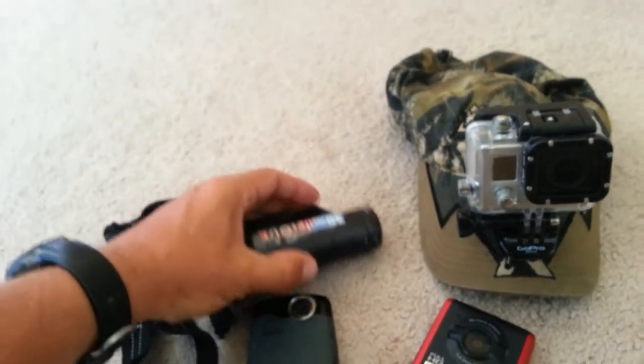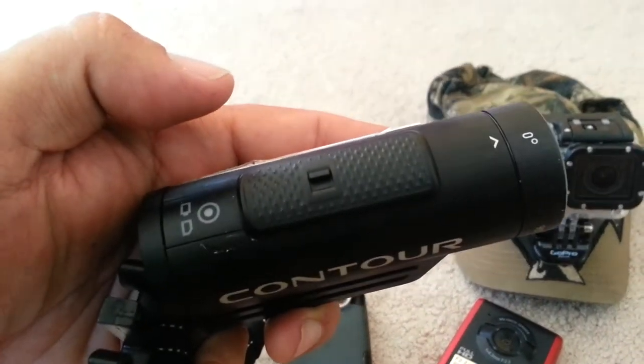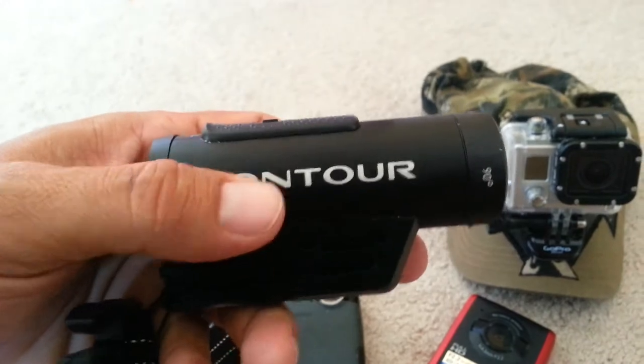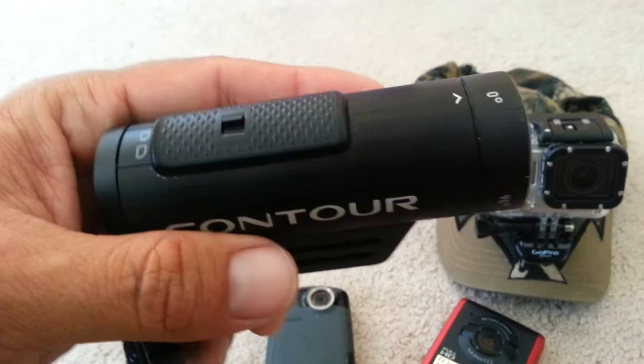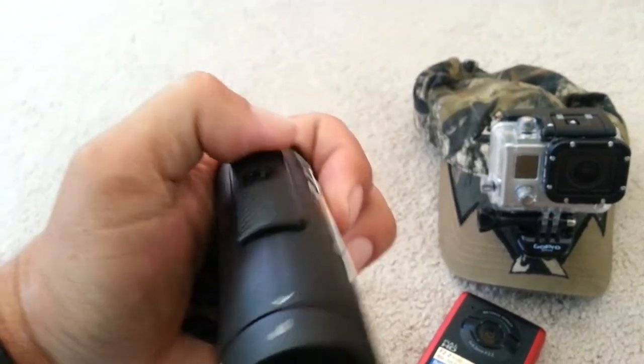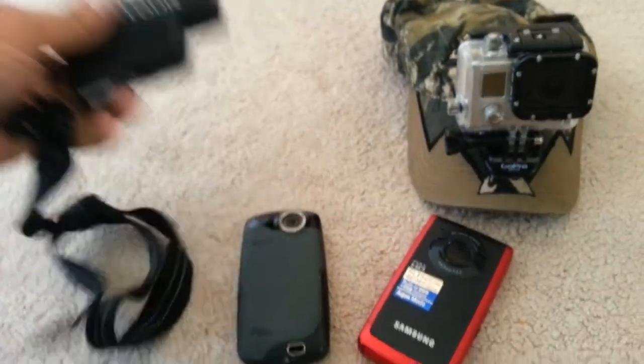The Contour is a nice camera. Plus it's got just one big slider — you kick it on and it's rocking. For me personally, I don't like viewfinders on the back. When I'm in the field, I'm filming; when I'm home, I'll look at the footage. I just want a big button I can push and it's rolling, and that's what I get with the Contour.